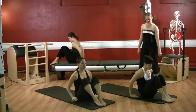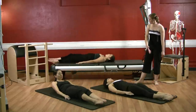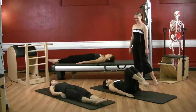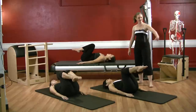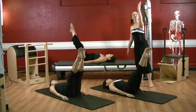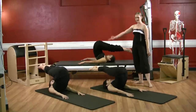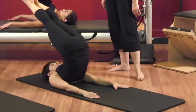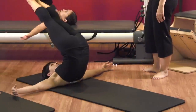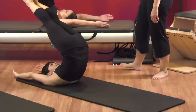Lie down onto your backs, we'll go right into control balance. Bend your knees into your chest. Bring your legs out on a diagonal — you're doing wonderful. Go ahead and roll your legs over 45 degrees, sweep your legs straight up to the ceiling. As you do that, circle your arms out and around sides and bring your arms up overhead. Good.